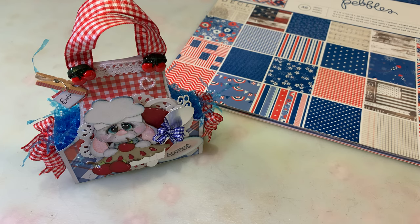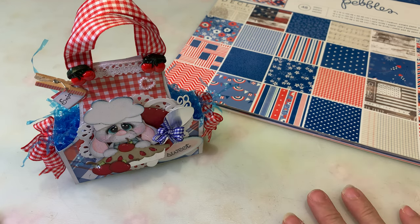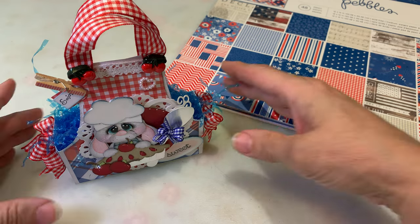You can also go to SweetDesignsByCheryl.blogspot.com — it's 'sweet' with three E's. There will be inspiration and a chance to win a gift certificate to Really Reasonable Ribbon, so you won't want to miss that.